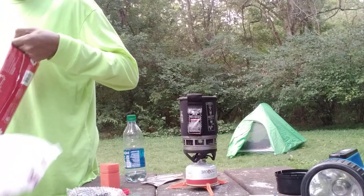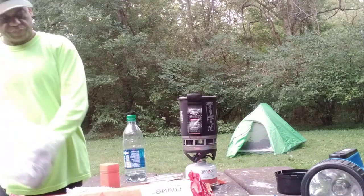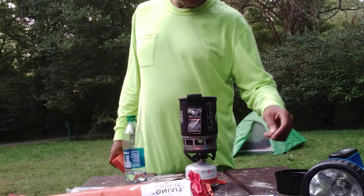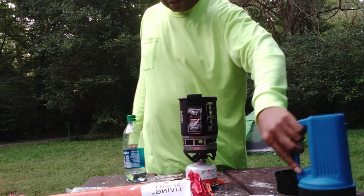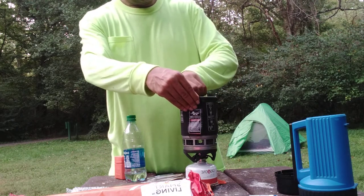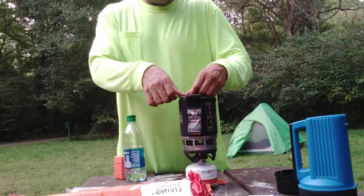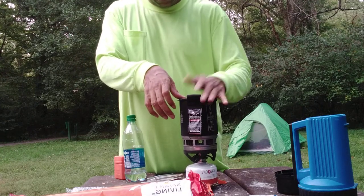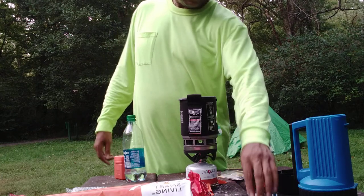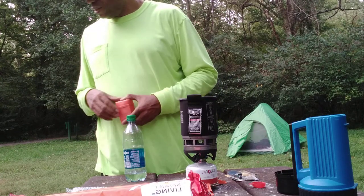Got our fire log. I don't know if I'm gonna use this or not. Let me take this back — we didn't need this, this is for later. Water's boiling. That's the cap for that, this goes in here. We might light the log — I don't know, I ain't bring no lighter fluid or nothing either. I'm gonna light the log.